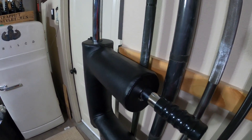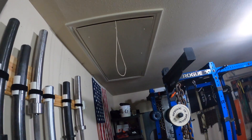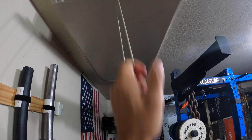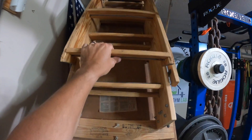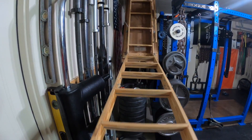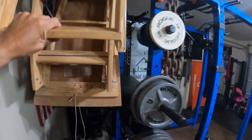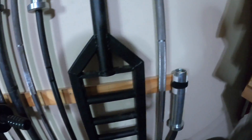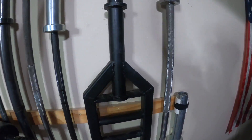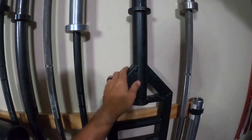An additional consideration I had to take was whether or not it would clear when I pull down my attic door, which it does, just barely. Other than that, the only bar that has its own spot is actually this bar here.